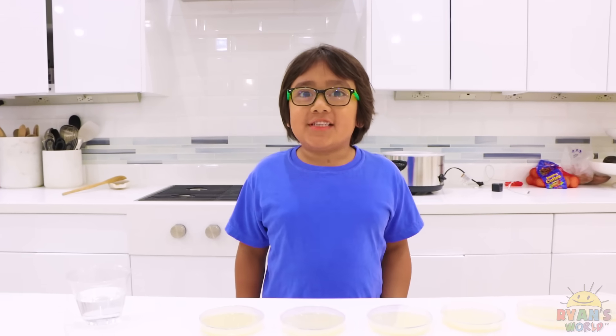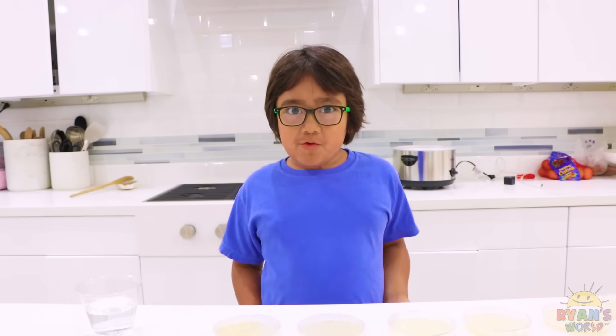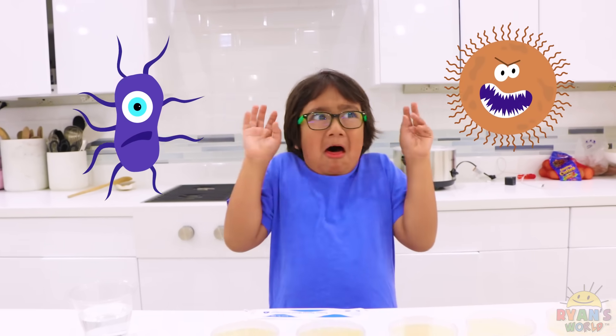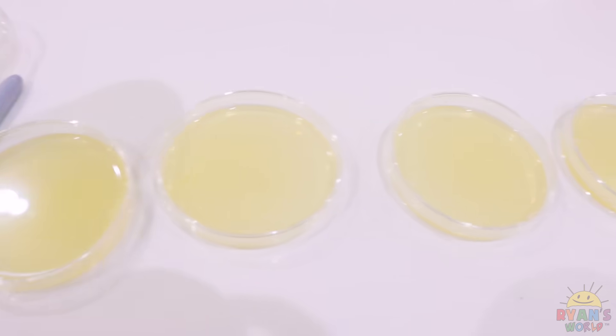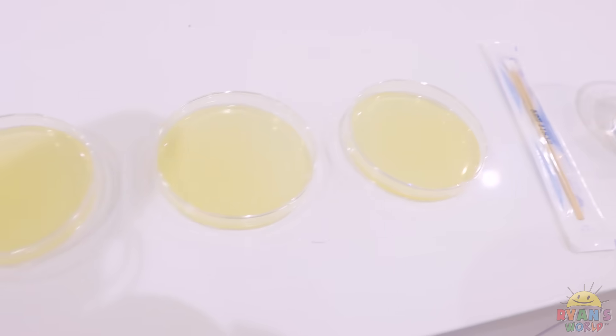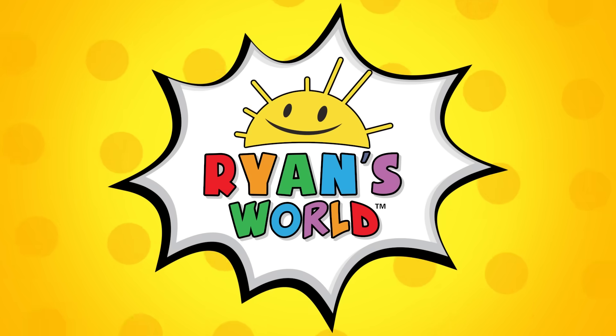You know how your mom or dad tell you to wash your hands before you eat your food because of bacteria? Well, today we're going to swab places and we're going to see if there's really bacteria there. Welcome to Ryan's World!